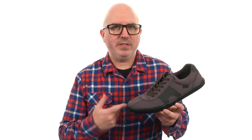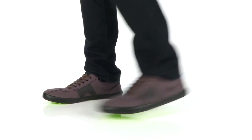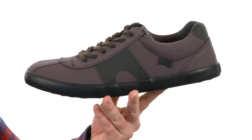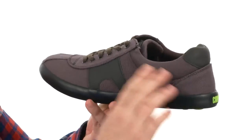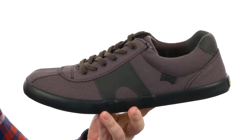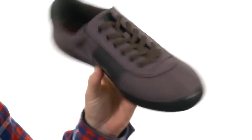What's going on guys, my name is Joe and this is the Pursuit from Camper. The Pursuit is keeping it classic, made with a durable canvas upper. I like the little overlays, and you've got some added cushioning back around the collar area.